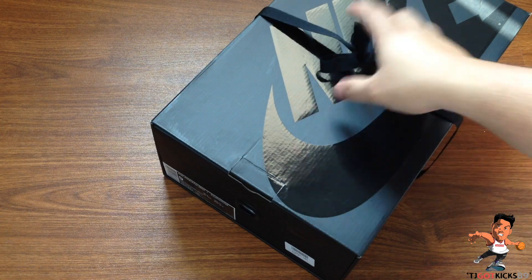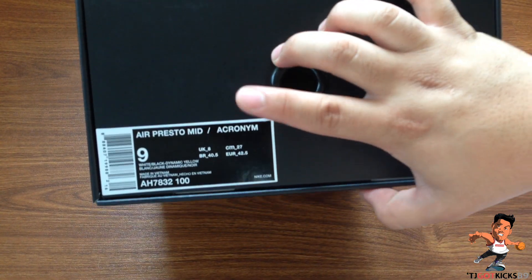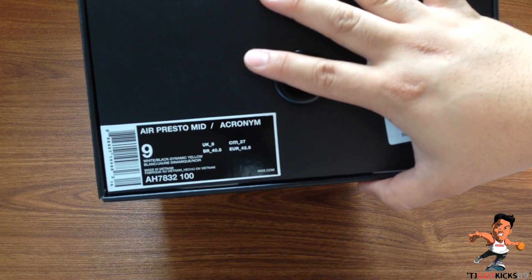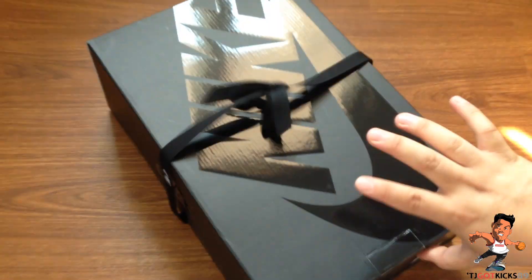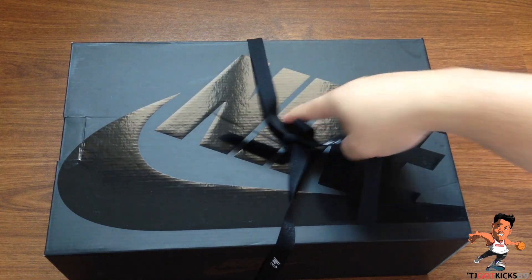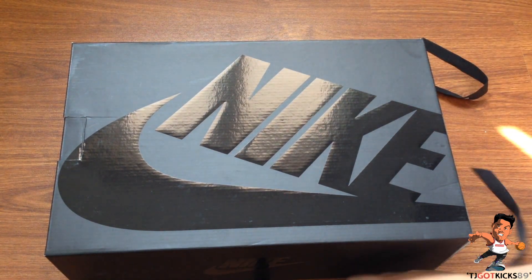Before we undo the ribbon, today we have a pickup that I picked up at retail: the Presto Acronym Mid in a size US9. The reason I picked up a size US9 is because Prestos run full sizes — they go from 8 to 9, 9 to 10, there's no 8.5 to 9. Although this is a bit late, I missed out on release day. I didn't exactly want this colorway but I wanted another colorway, but nonetheless I'm still happy I managed to pick up a pair of Acronym Prestos — the second release ones.